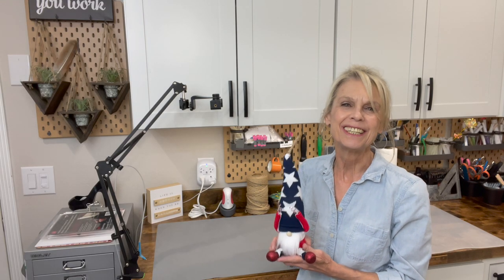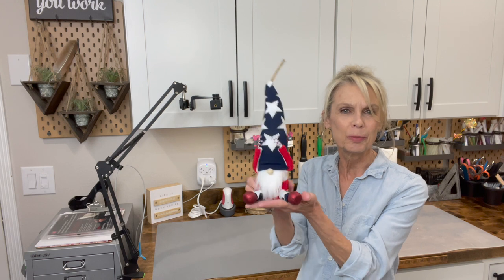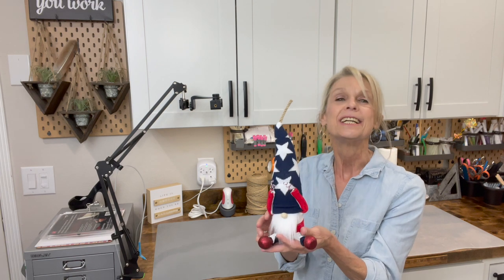Hey guys, welcome back to my channel. I'm Patty and on Mondays I make gnomes and characters. Today I'm going to show you how to make this adorable little firecracker gnome. He's got a little fuse, little hands made of firecrackers, and little cherry bomb feet.